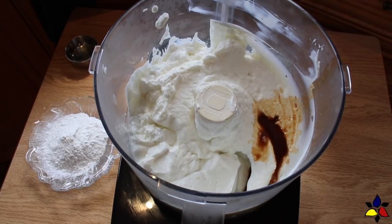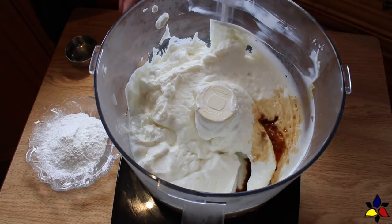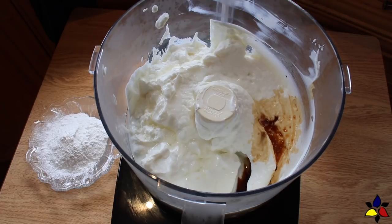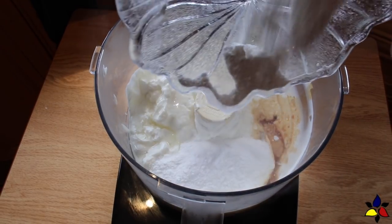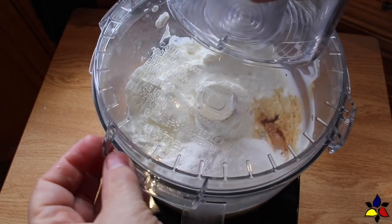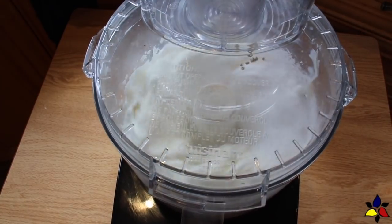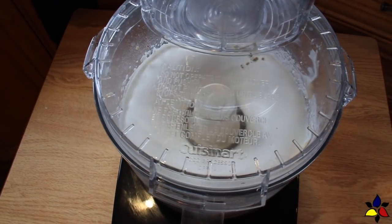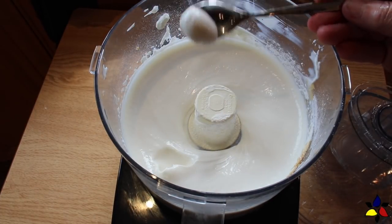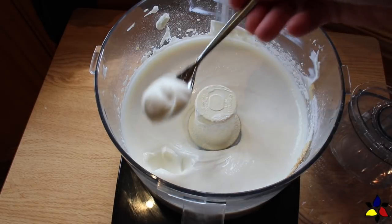The next thing you add is the vanilla, the lemon juice, and MCT oil. For this recipe, I prefer to use MCT oil rather than melted coconut oil, because MCT oil will stay liquid and blend better with the other cold ingredients. Then I add my sweetener, ground to confectionery consistency, because it will blend much better with the yogurt. After everything's been added, blend for about 30 to 60 seconds — all you need to do is combine the ingredients. And now, as you can see, the texture is a perfect soft-serve consistency, and ready to enjoy.